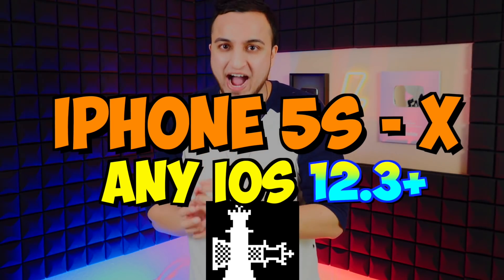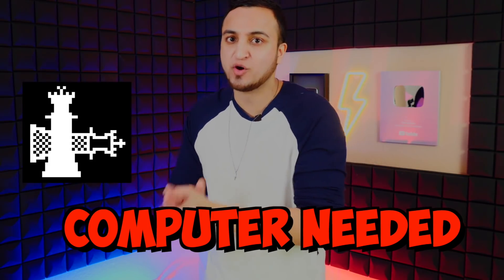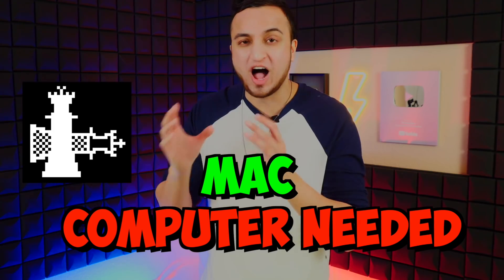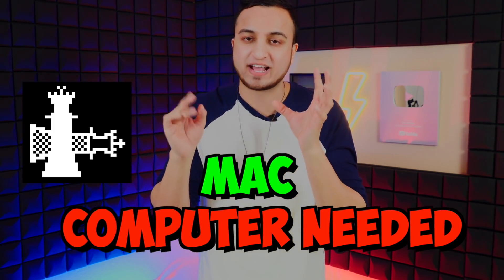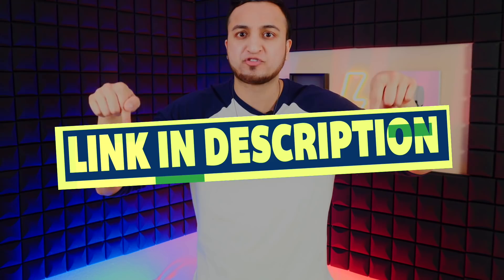A disadvantage of the checkra1n jailbreak is that you do need a computer. Right now, checkra1n is only available for Mac computers, so you will need a Mac. You can use a workaround involving installing Linux on Windows, but it's a lot more steps — it's so much easier on a Mac. My full checkra1n tutorial for Mac will be linked in the description. A Windows tutorial, which requires more steps, is still to come — so if you have access to a Mac, use that.